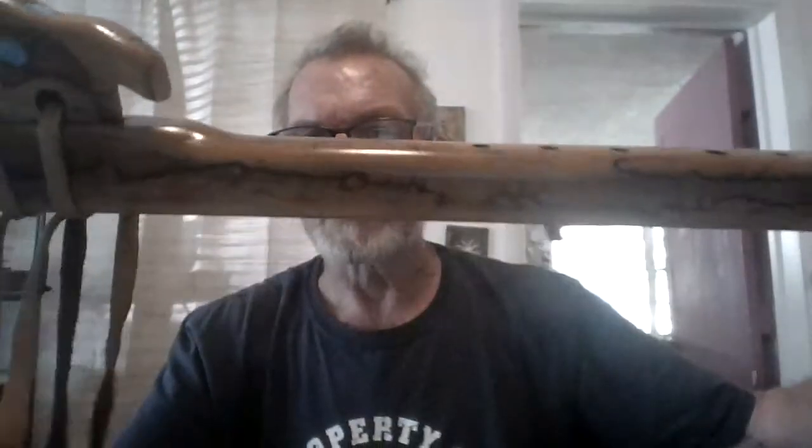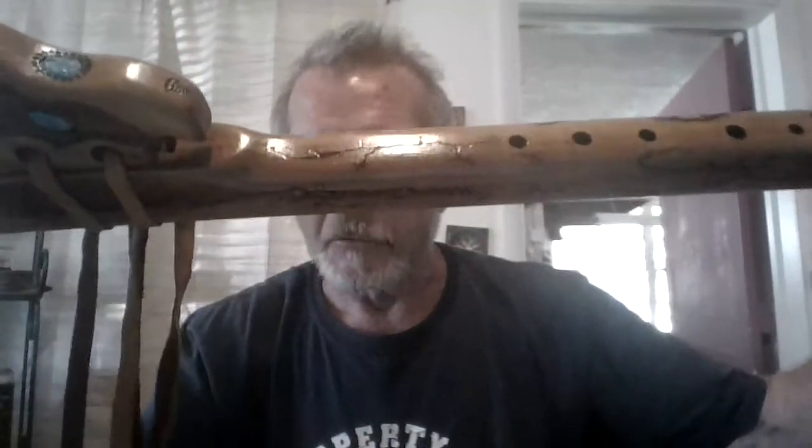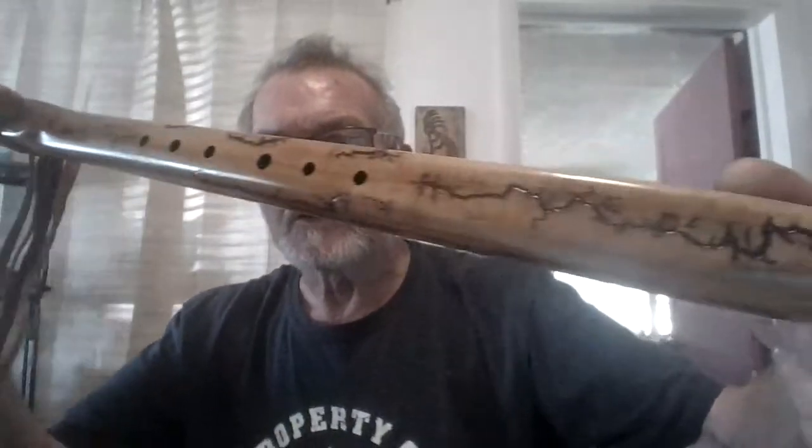Hello, I'm going to do a demo of this flute here, which is in a key of F tuned in 432 Hertz. It has some fractal wood burning done on it. The camera light is a little dark, but you can see the picture in my shop of the flute and you'll be able to see it a lot better. But this video is for the sound.